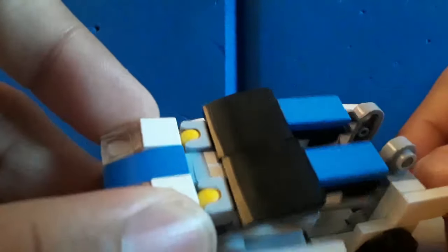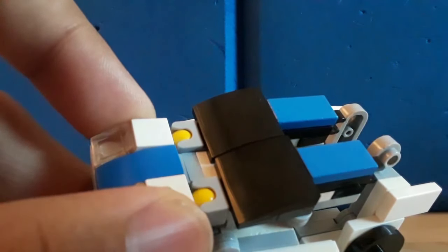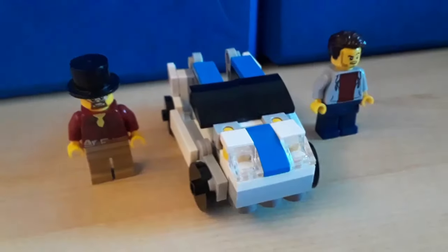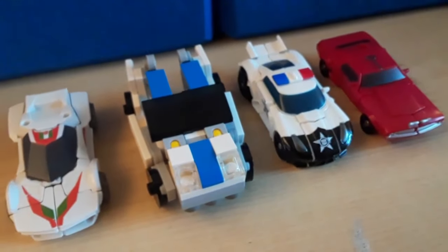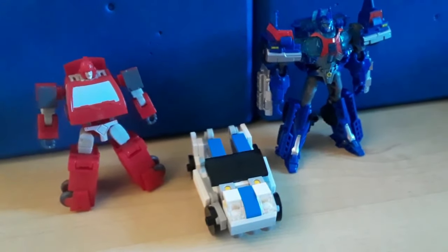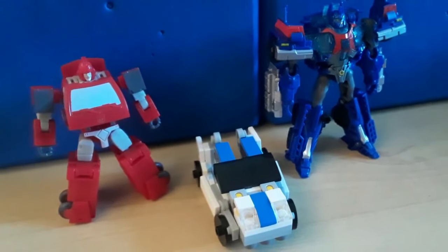I'm not here for perfection, I'm just here to review the figure. The windshield is also supposed to be four studs wide, but this is how it had to be built in order to look good. It kind of hinders the look of the robot mode. Here is how long the car is, next to minifigures, next to a car that's sort of supposed to represent it — same mold. Side note: this Iron Heart figure is the best Iron Heart figure I own, no competition.